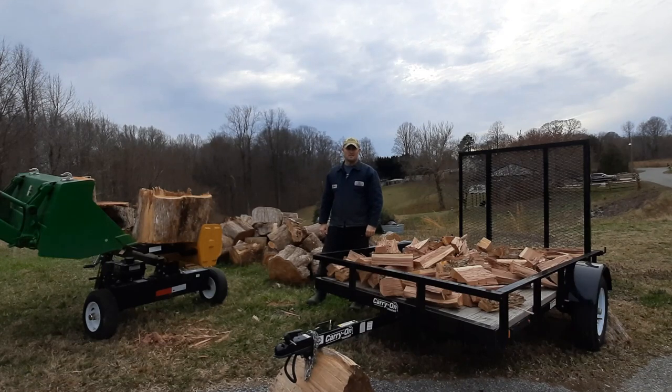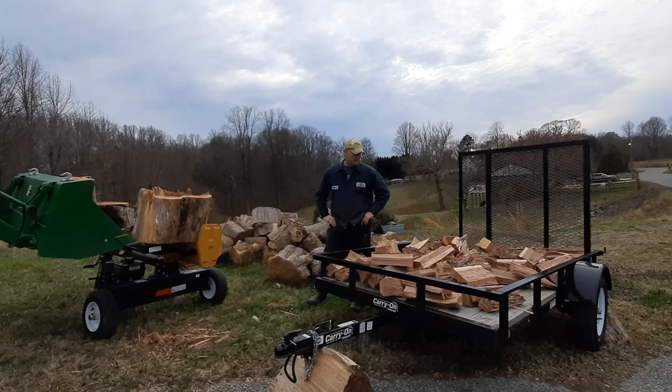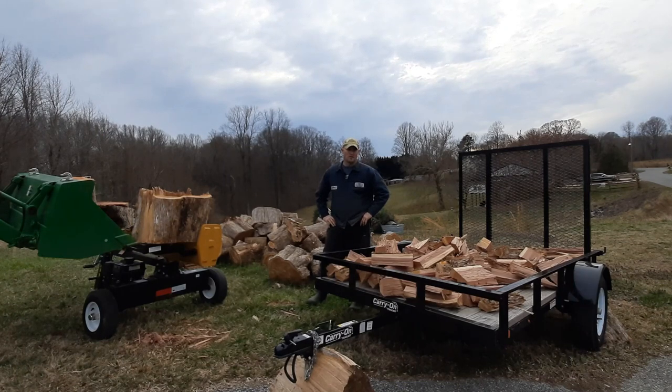Welcome to another episode of Class Haven Farms. Today we're splitting some cedar wood that we got for our fire pit. But while I'm doing this, I took a break and thought maybe I'd do an almost two-year review on this next-gen carry-on trailer.